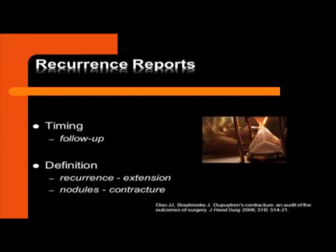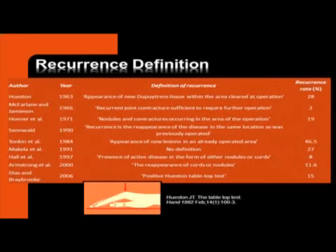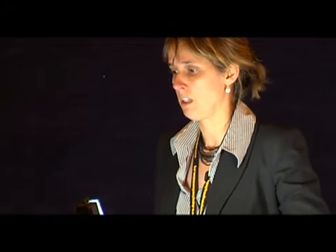When we look at recurrence reports, it's all a matter of follow-up — it's a timing issue. Recurrence after two years is totally different from recurrence after ten years, and all these studies are really different. It also depends on what recurrence is and how it is defined. Is it extension? Is it just nodules? Is it really contracture? What's important is when you can't stretch out the fingers anymore, when you have a positive Hueston tabletop test — then you can speak of contracture, and after surgery it's a recurrence. A recurrence is really a recurrence of contracture, not of disease, because the disease was never gone.